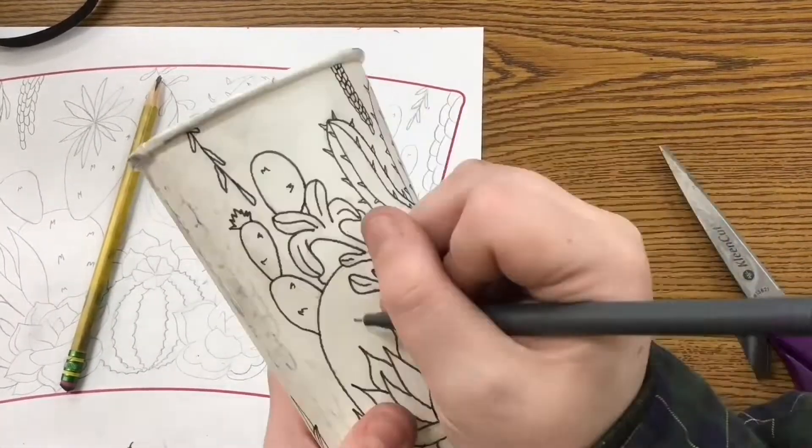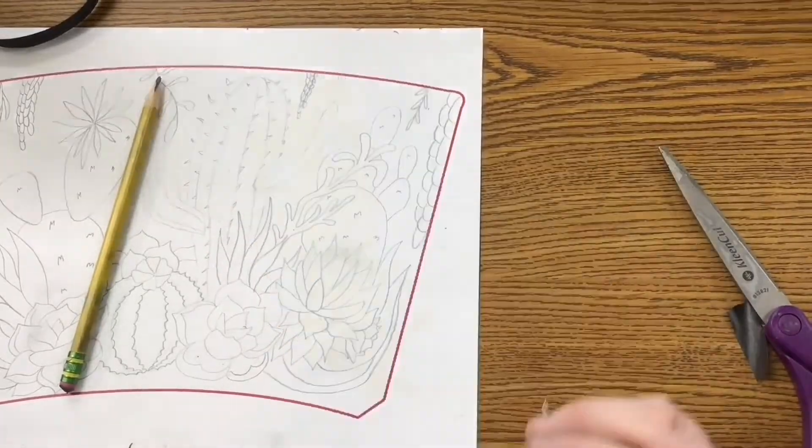After you are done erasing all the graphite off, we are going to begin painting our cups.